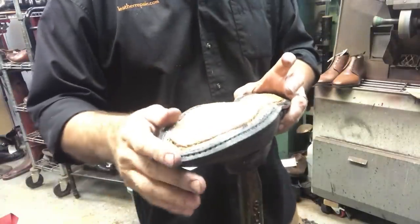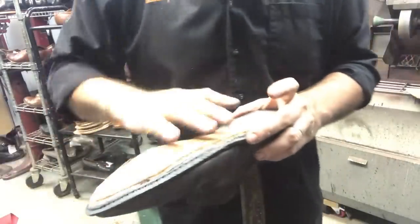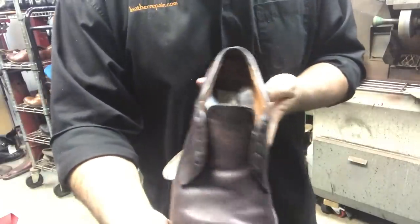Alright, I'm going to sand that flush, glue that fiberboard in, then glue the sole and keep going.